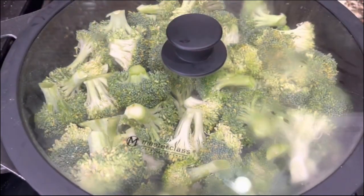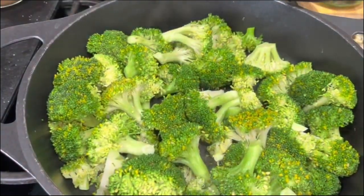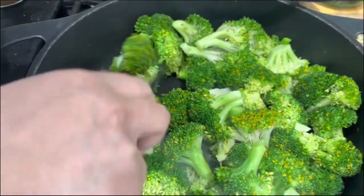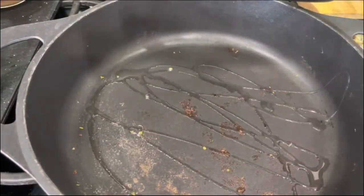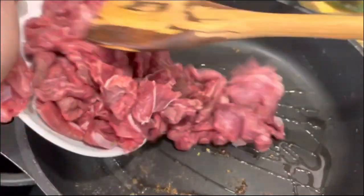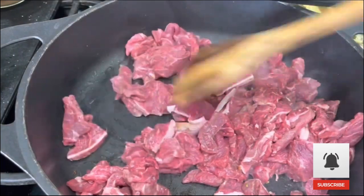I'm going to mix them good, add half a cup of water, cover them for about two to three minutes, and when they are nice and green I am going to remove them from the heat and put them on a plate — because I want my broccoli to be al dente. Then I am going to add two more tablespoons of vegetable oil and I am ready to add the beef.